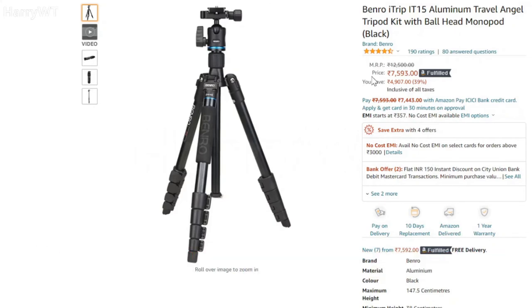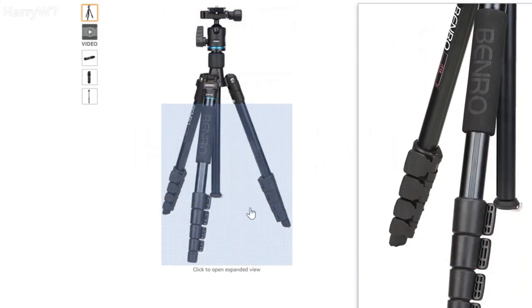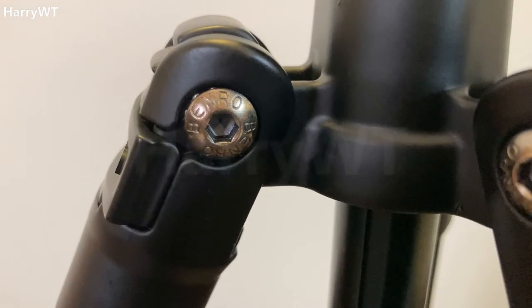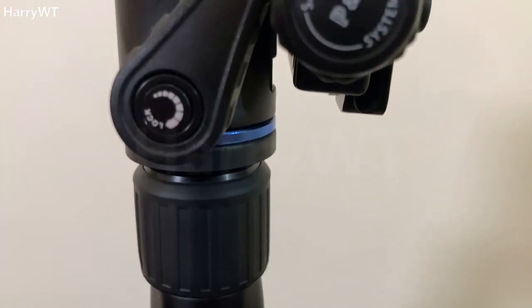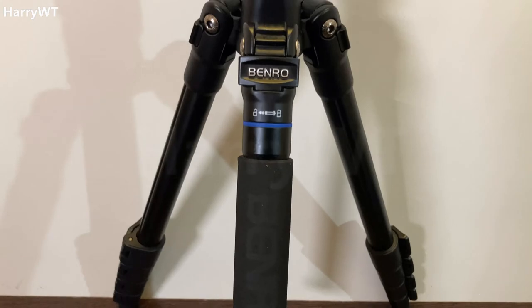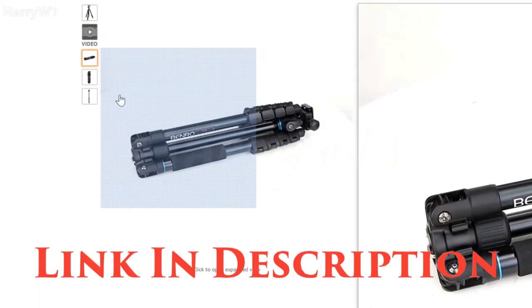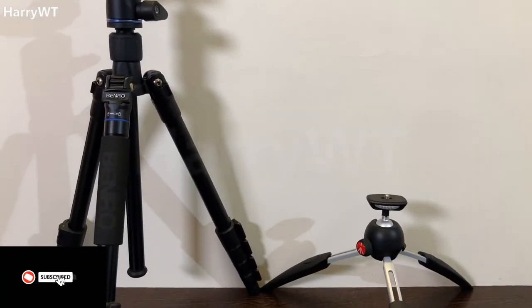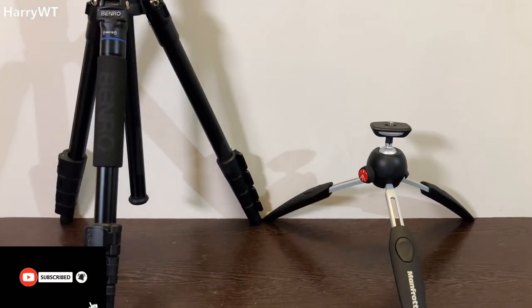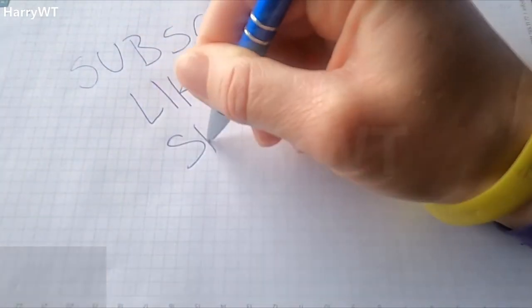This tripod comes at a price of around 7,500 rupees at the time this video was made. I wouldn't say it's the best travel tripod, however it is a great and practical option worth considering. Having used it for more than a year, I can't see any wear and tear, and it does the job as described — I'm a satisfied customer. You can find the purchase link in the description. That completes my review of both tripods. Let me know in the comments which tripods you're currently using. Until next time, stay safe and take care.